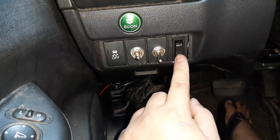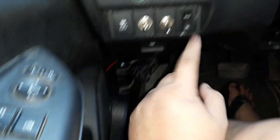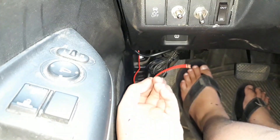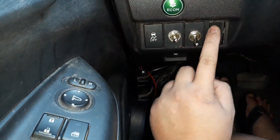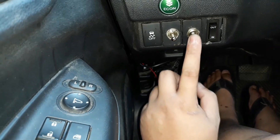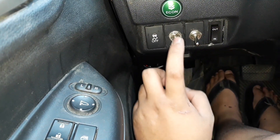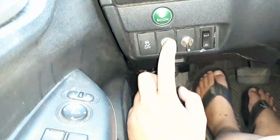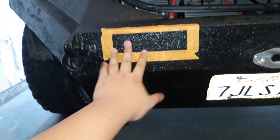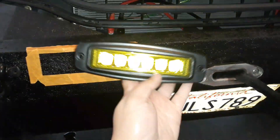I installed the second switch for the winch over here. It's pretty much done — I just need to wire the positive for this one, but there are a lot of positive connections underneath so it's easy. This switch is for the light bar, and this one is for the exhaust, because I have an exhaust valve where I can make it loud or silent.